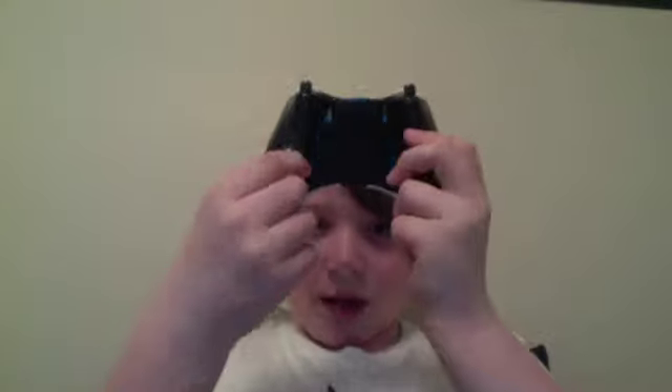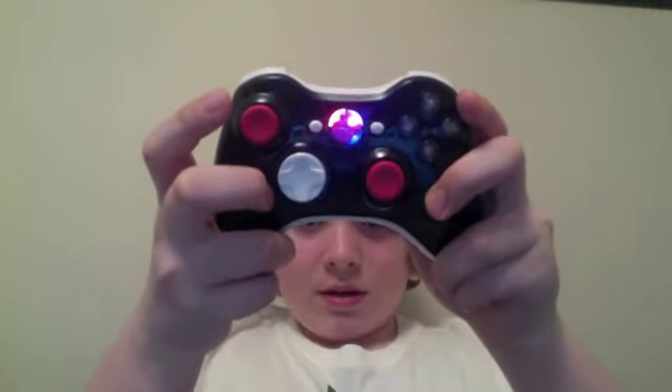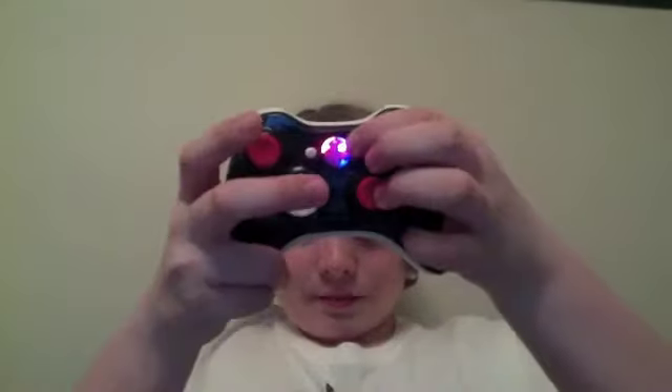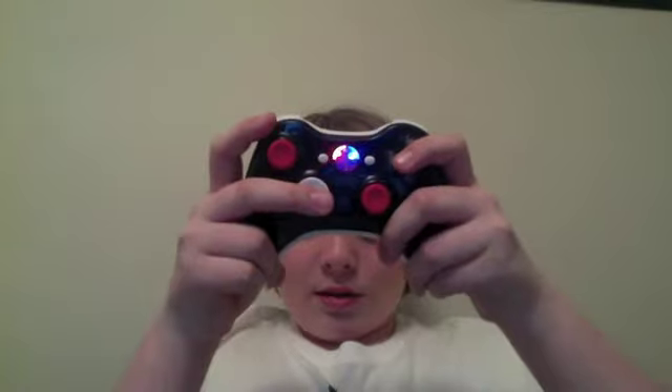I got the battery pack — you probably won't be able to see this, but I triggered it in the light. Right there is the button for the mod. So here I'll show you the mod: that's nothing on, that's my rapid fire mod on — that's light blue, and that's dark blue.